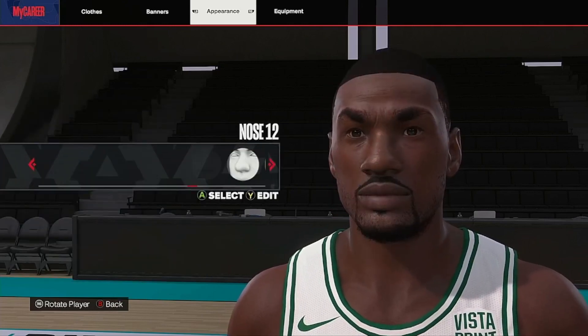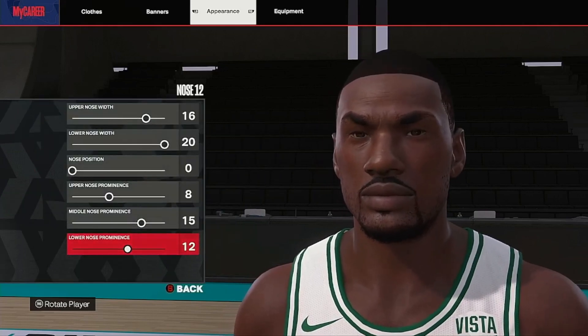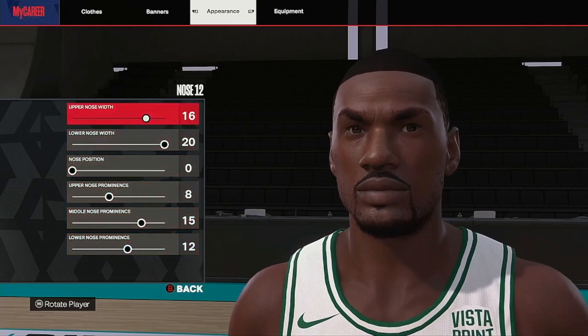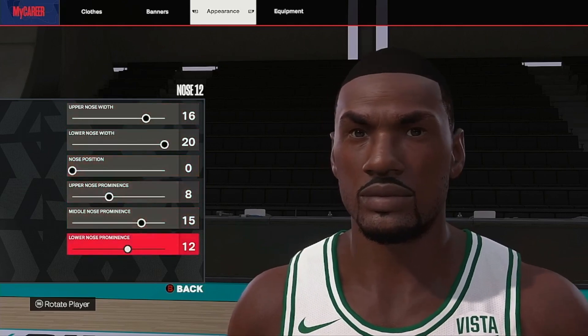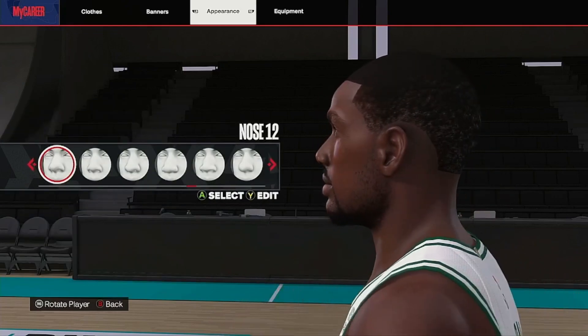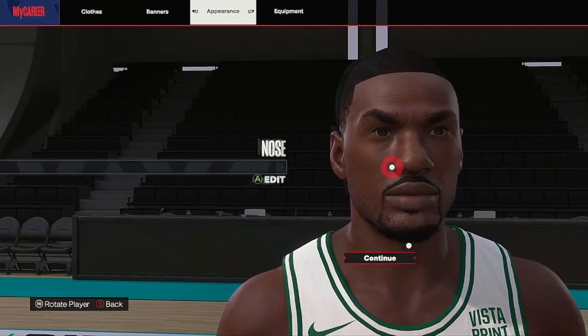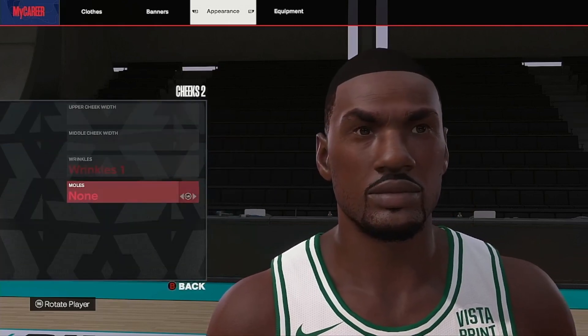Nose: we go with nose 12. It's wide in the middle - that big wide wideness in the middle. So we go 16, 20 with nose 12, zero, eight, 15, 12. On the side view - bam - you can see it coming out. That's nose 12, make it perfect.